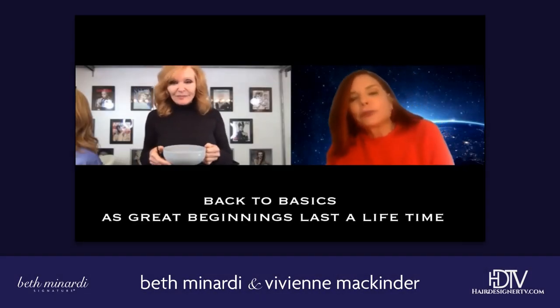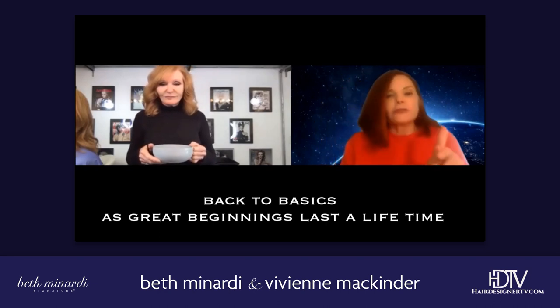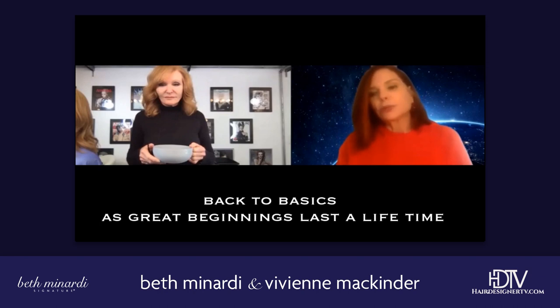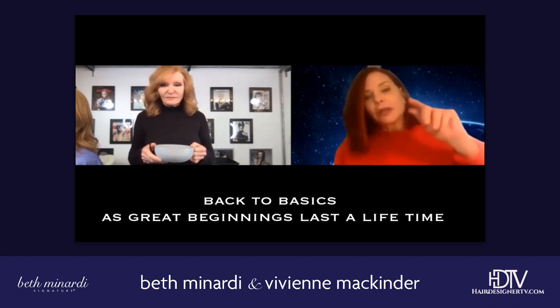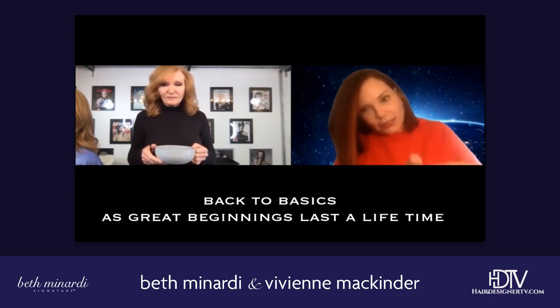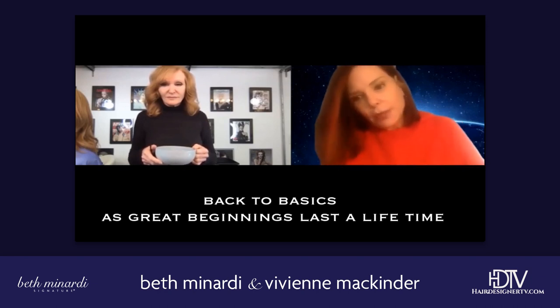The consistency of the bleach is very personal. There are some colorists a little older than I am — believe it or not, who still work in New York — who mix their bleach so stiff that they put it on with a butter knife. It's almost solid. That's kind of good to teach beginners, but remember: